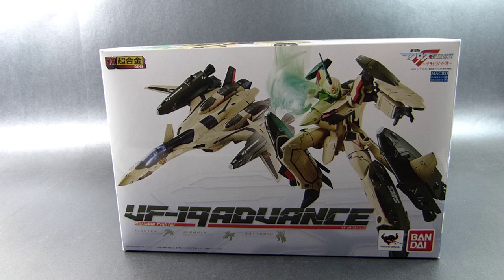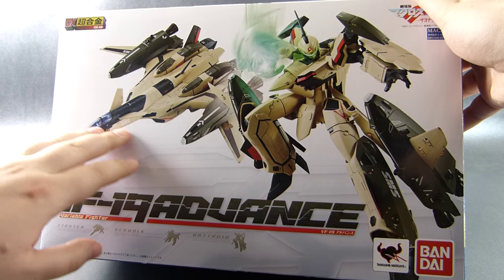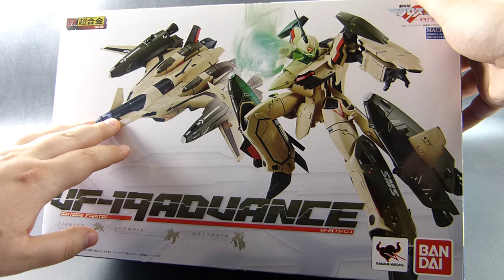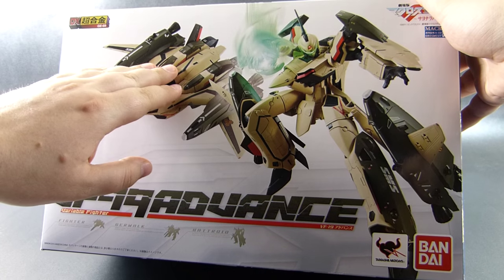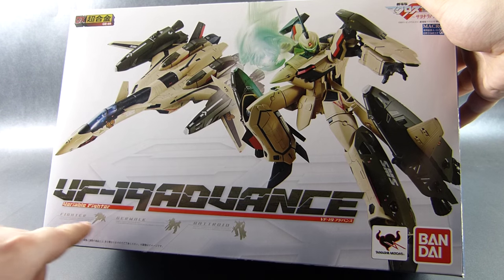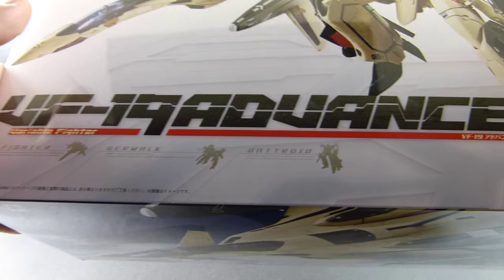I have to say, this is a really, really pretty box. If you know toys from the period after the VF-25 renewal version was released, you're probably feeling at home, but for me this is a whole new deal — my only other transforming Macross toy is Yamato's VF-1S and J, so completely different style. As you can see, it's kind of clean but also very dynamic and promising adventure and awesomeness. Here we have the fully armoured robot mode and jet mode, VF-19 Advance Variable Fighter, as well as information about all three modes: Fighter, Gearwalk, Batroid.